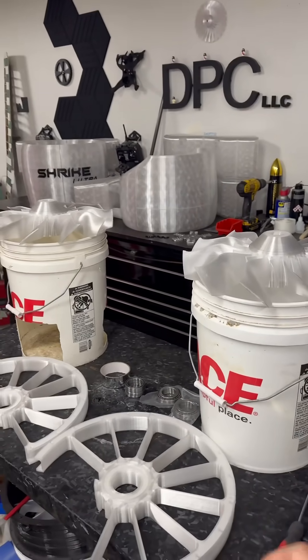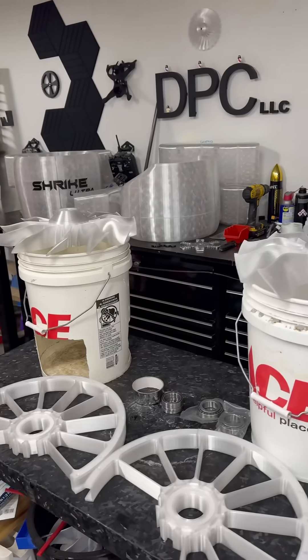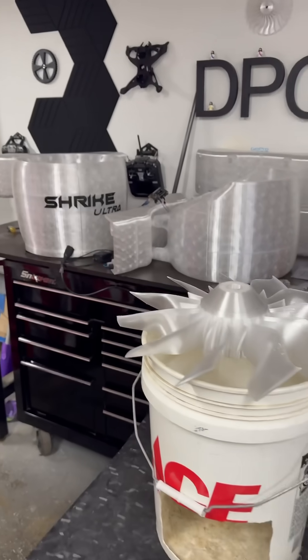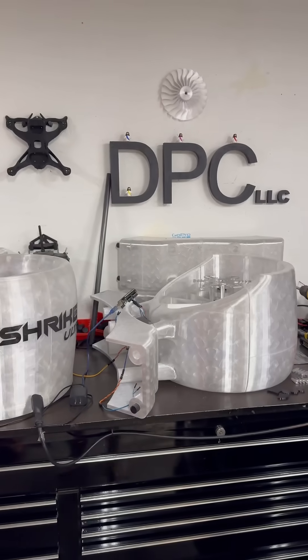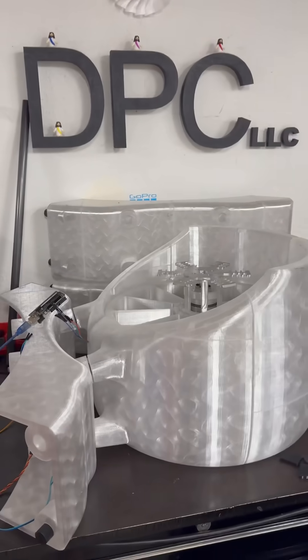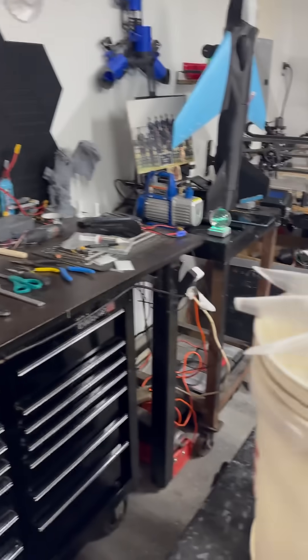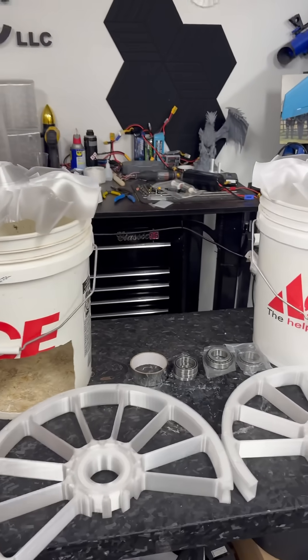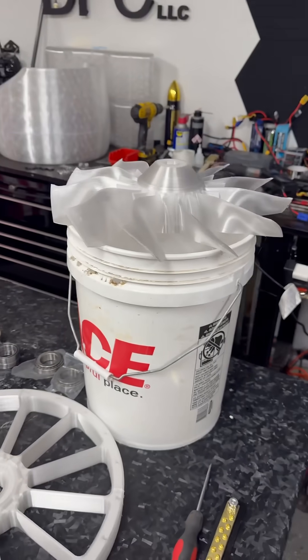I changed the nozzle out preemptively before I started printing all these parts. Every single bit of what you see here has gone through one nozzle — one hardened steel nozzle. All this PETG. At the end of it, we will have run 28 kilograms of PETG through one nozzle.